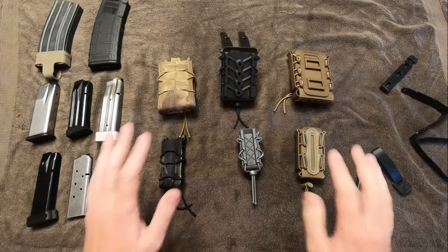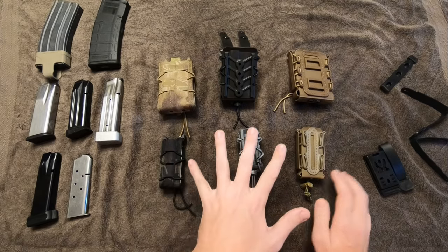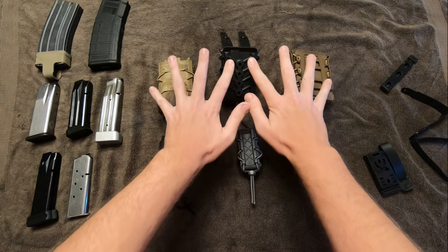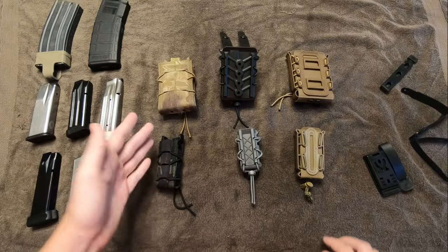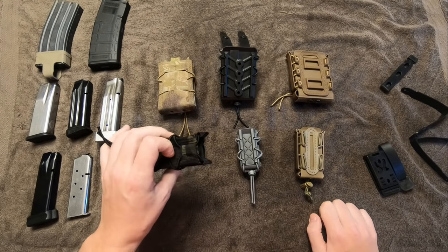Hey, welcome back. Today I'm going to be going over two different brands of universal magazine pouches, both the pistol pouches and rifle pouches. Let's start off with, here on the left, we have Taco Mags made by High Speed Gear.